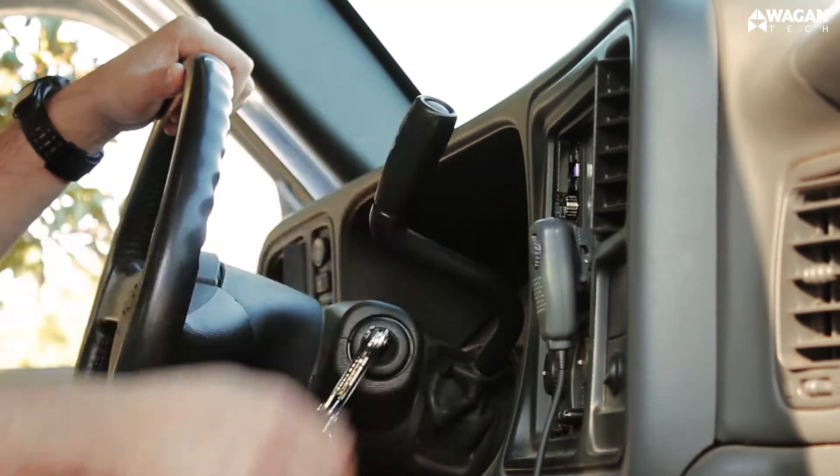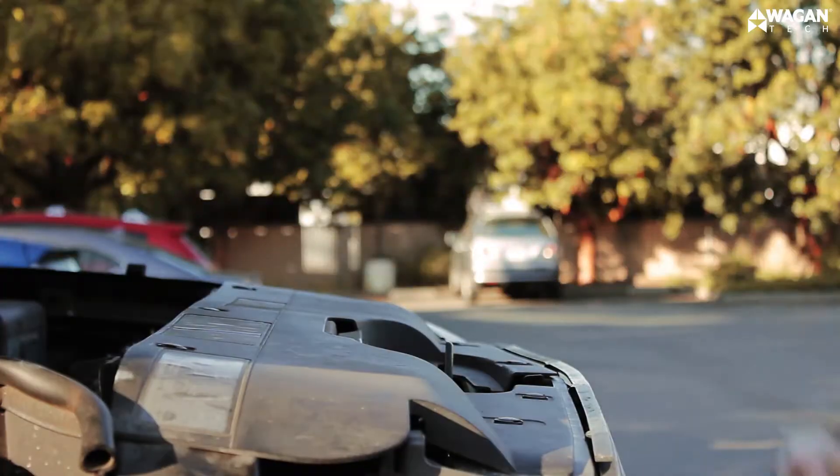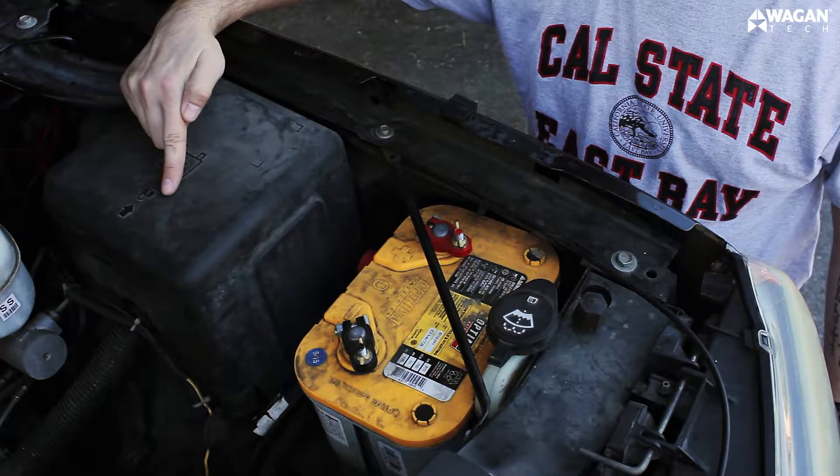First, make sure that the vehicle is in park and the parking brake is set. Then pop the hood. Now determine the polarity of your vehicle's battery.